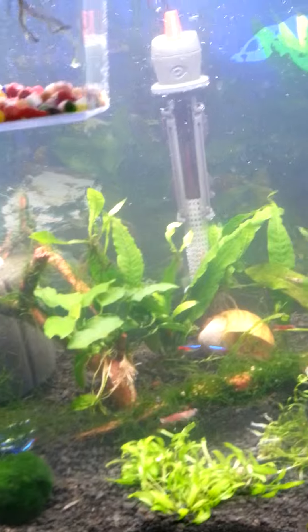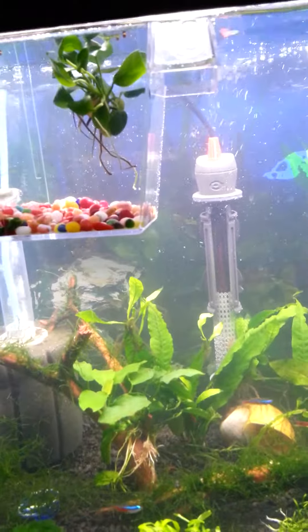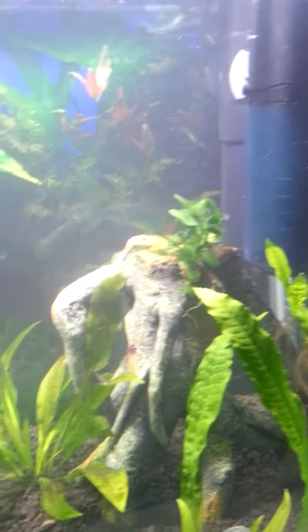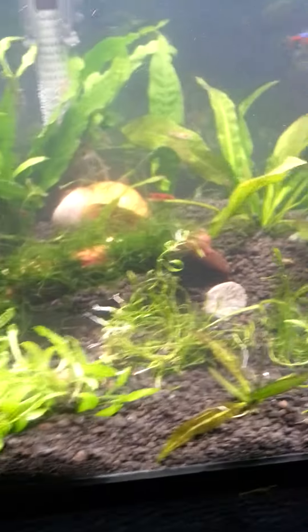Got some new plants — I don't know if these were Anubias or what, but I got that one and that one on the rock. Also added five more cherry shrimp; they're big.